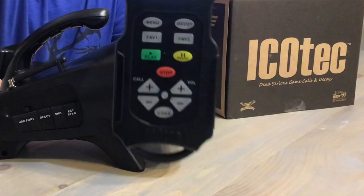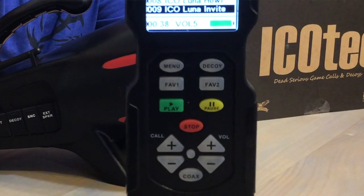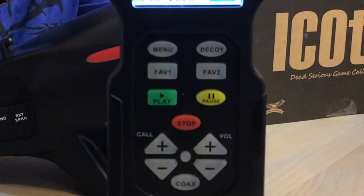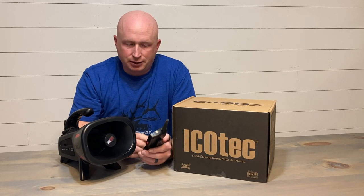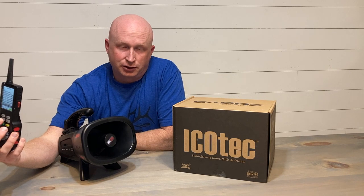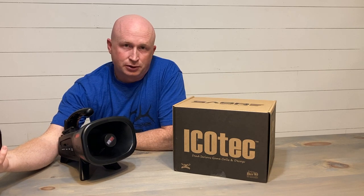The second thing I love about this call is that you have two banks of favorites, and this is where it's programmable. You can download more sounds to this call, but on Favorite 1 and Favorite 2, each of those buttons holds 10 sounds that you can program to whatever you like. For example, on my Favorites 1 I go with distress sounds, and on Favorites 2 I go with howls and other sounds I use on a regular basis, so I can keep them straight.